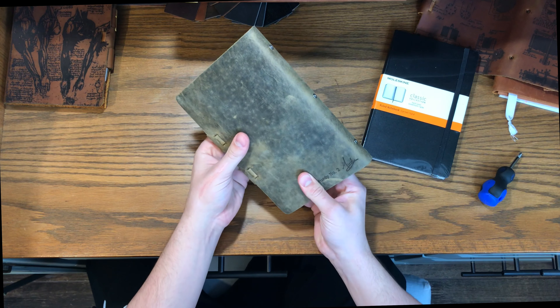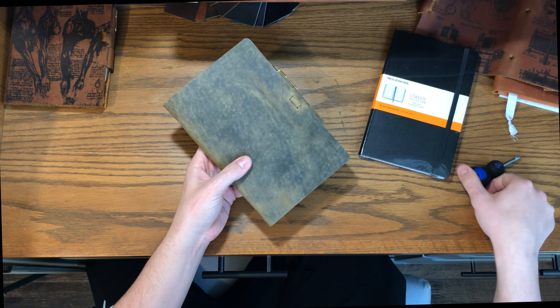Alright guys, today we're talking about how to replace the insert in a Murdy No. 2. You can see I've got a shale one there right now.